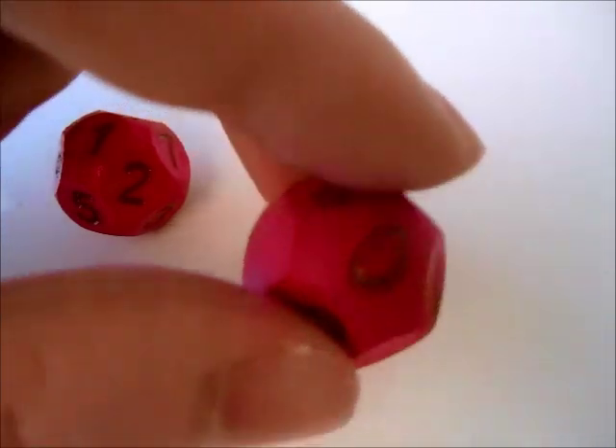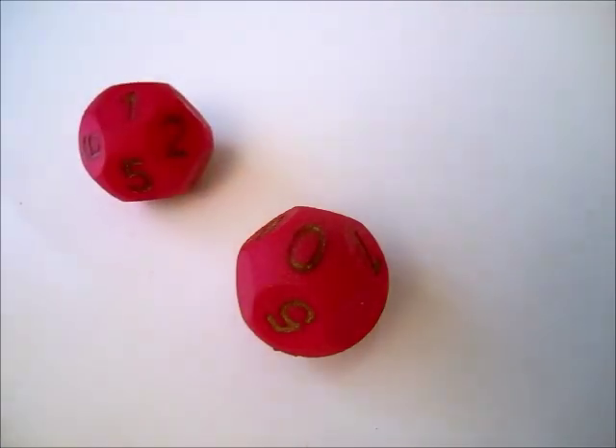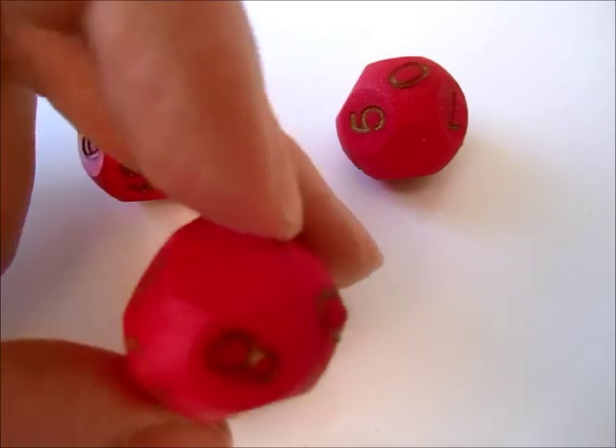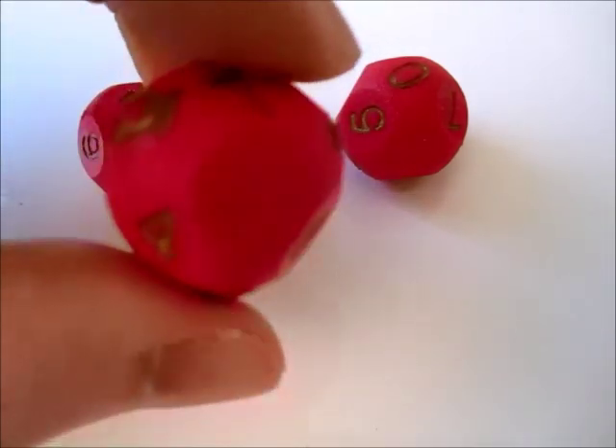If instead of putting four portions of spheres I used four tangent cones, I obtained this version of the D10, which is pointed.